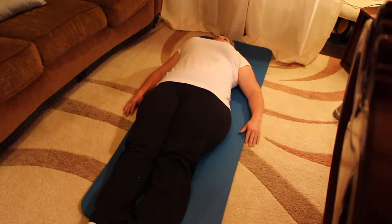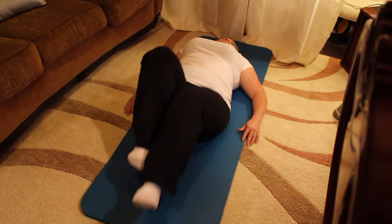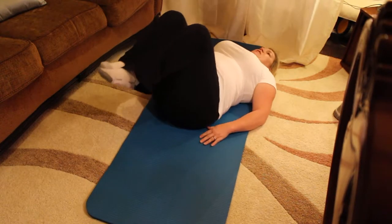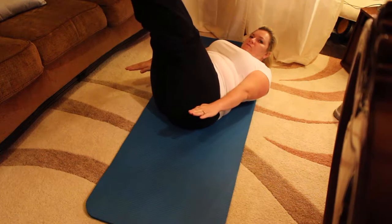Breathing is a key issue. Inhale through the nose and exhale through the nose. When you exhale, make sure you press your belly button to the spine for support. Bring your knees into your chest. Stretch your legs up. Lift the arms six inches off the floor. Reach with your fingertips. Pull your rib cage together and lift up the head.